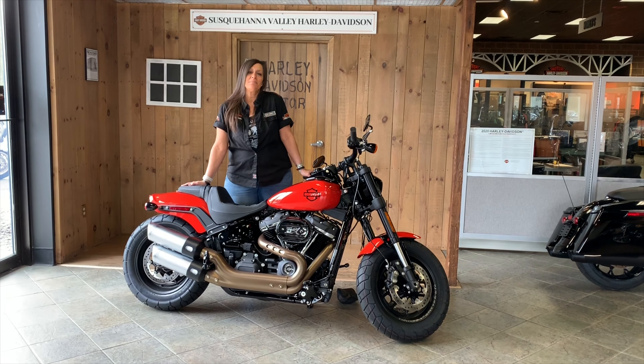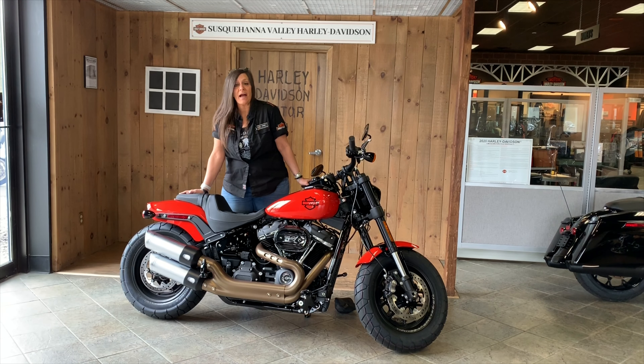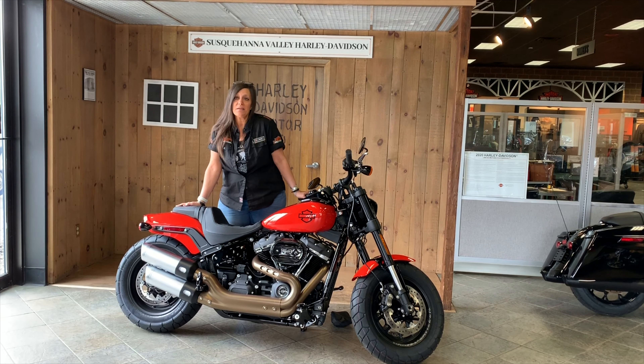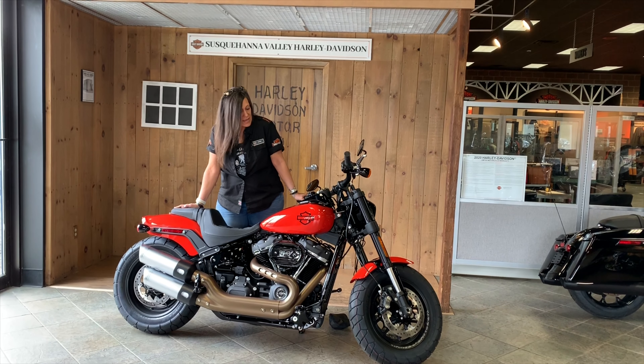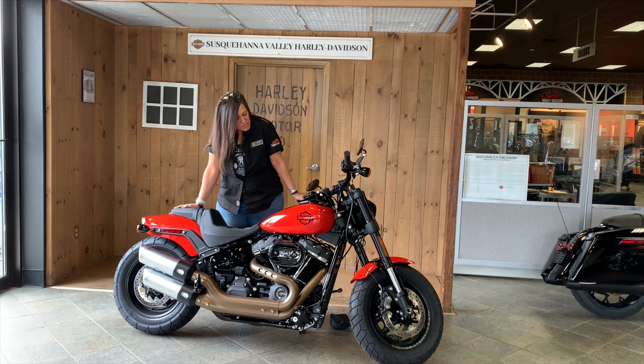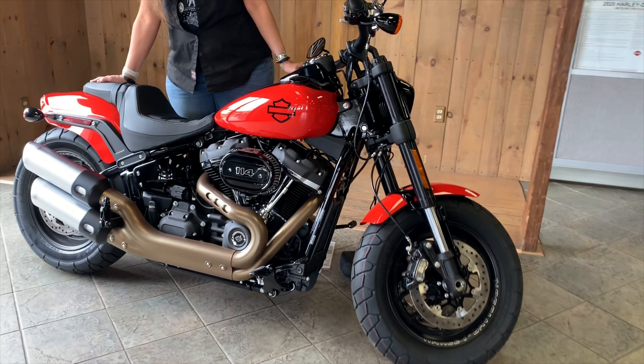Hey everybody, I'm Denise and I'm coming to you from Susquehanna Valley Harley-Davidson. Today I have this beauty for you — I am looking at a 2020 Softail Fat Bob with the 114. It is the Performance Orange, and this baby is just one mean-looking motorcycle.